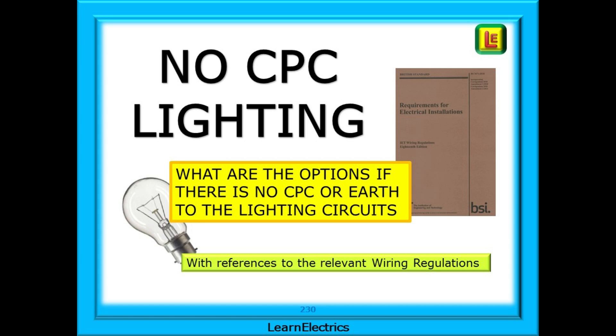In this video from LearnElectrics, we will look at the frequently asked question about installations that have no CPC or earth conductors in the lighting circuit wiring. We consider the options available to us and make references to the relevant wiring regulations. We will be using BS 7671 18th edition to amendment number 2, the Brown book.